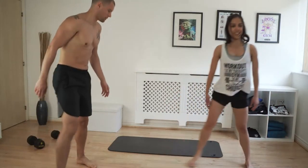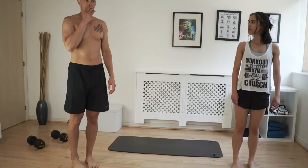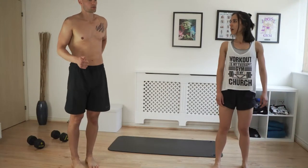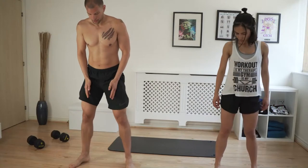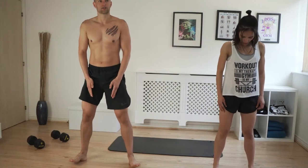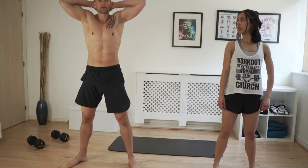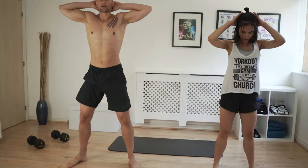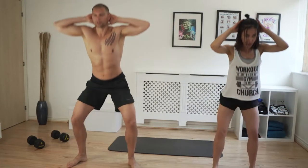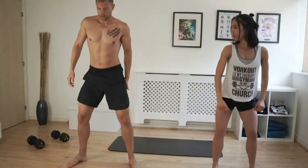Next we have squats. You can do either hip-width apart or a little bit wider. Turn your toes out if you have to. We're going to do prisoner squats — hands up here — and squat down. Try to keep looking forward, don't look down. You really want to stretch your quads and your hamstrings.